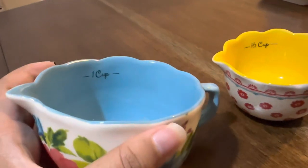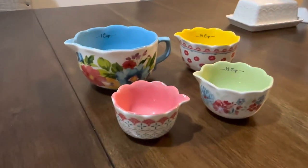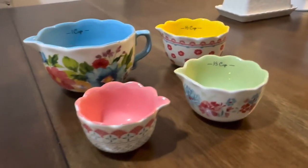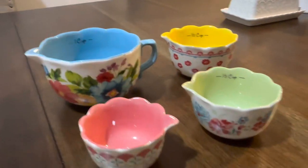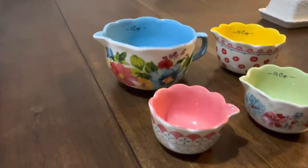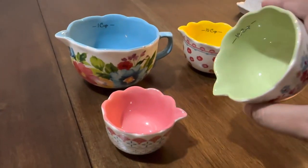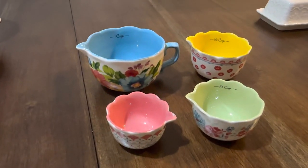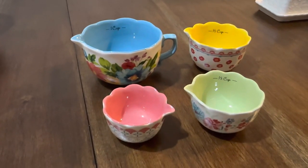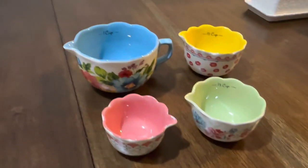There's nothing much more to show since it's basically a measuring cup set, but I really like the design and it easily matches my other kitchen stuff. Whenever I cook I feel excited to use it, and the spouts really help a lot for pouring into my Thermomix. That's all for today — thank you so much for watching, please subscribe, and feel free to comment below with any questions. Bye!